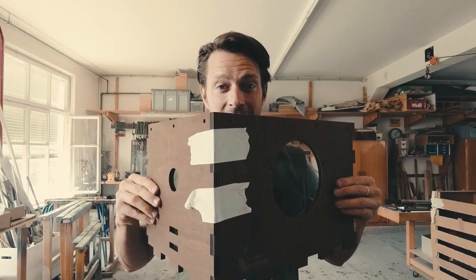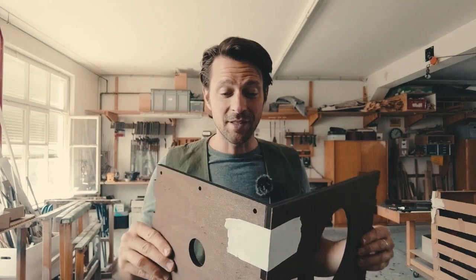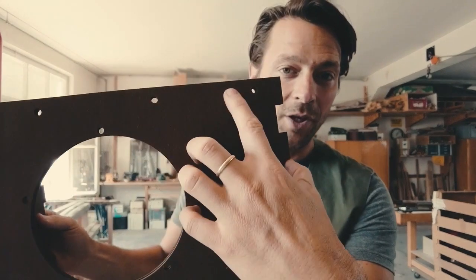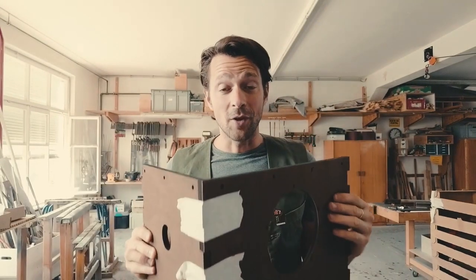A few tips before you start assembling your camera. It's really important to dry assemble the camera first before you glue it together, because there are a lot of pieces. Take masking tape, fit all the pieces together so you can see and study them. Check that all the markings are on the outside — for example, markings for the tension locks. These things you have to really check in advance before you glue.